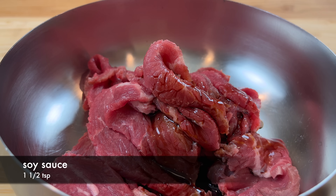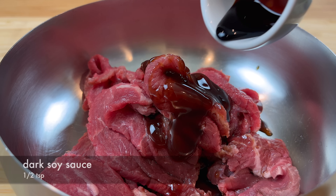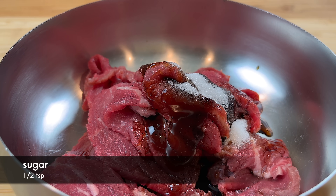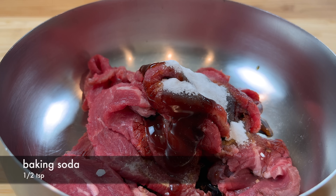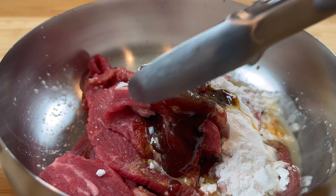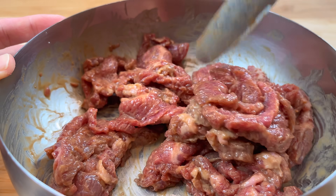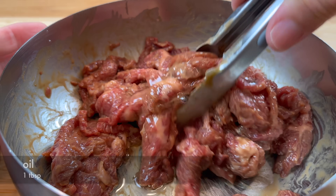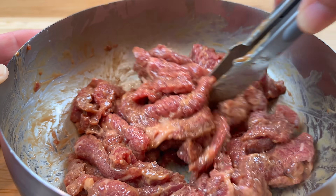Marinate the beef with soy sauce, oyster sauce, dark soy sauce, a little bit of sugar, a tiny bit of baking soda, some cornstarch, and water. Mix everything evenly, and then mix in a touch of oil. It is important that the oil is added after the marinade has been mixed in.